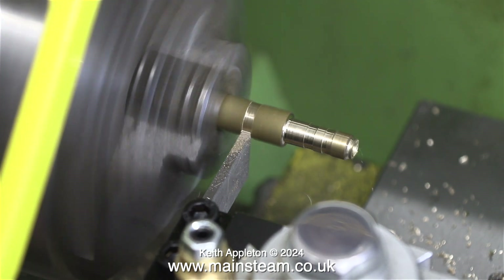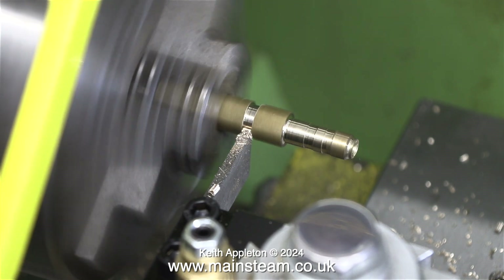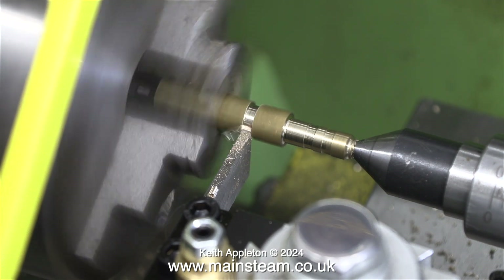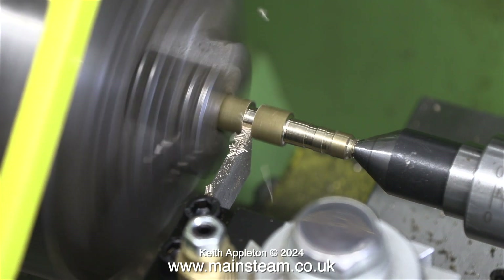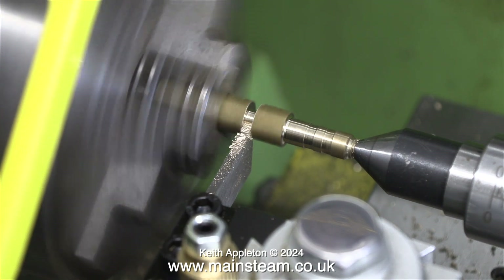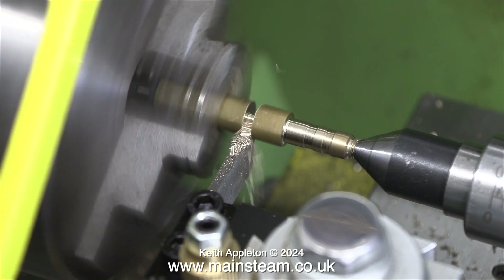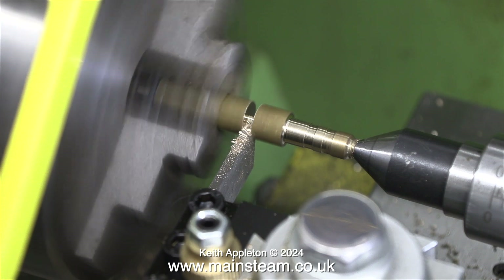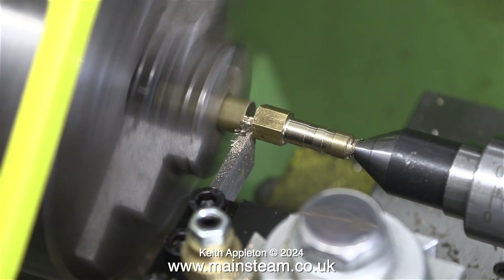That's the front part finished — time to part it off. Once again unsupported the tool is making a chattering noise, and as you can hear the noise stopped once I supported the other end with a centre. This small parting tool is digging slightly because there's far too much of it sticking out of the tool post. After all, this is a very cheap aluminium tool post that actually does the job — I like the mechanism that holds the tool holder in place; it's very quick and simple to use, and the operating mechanism is permanently connected to the tool holder so I can't lose it.